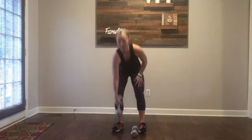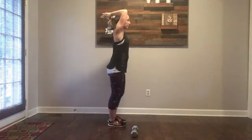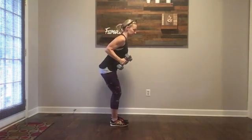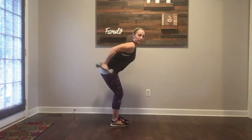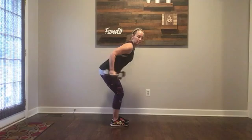Tricep extension. Grab your dumbbell, take it up, elbows forward — down and up. Keep your chin off your neck, down and up. If this hurts your shoulders, you can come to the side, hinge forward, kick it back. Use both of your dumbbells and give yourself a little tricep kickback.